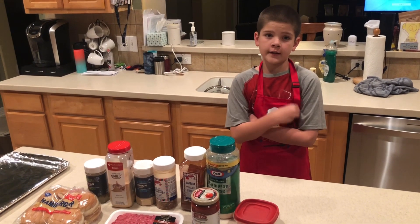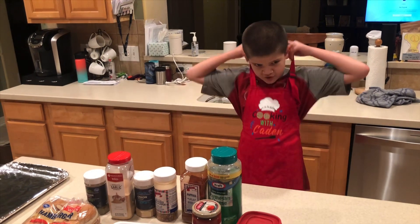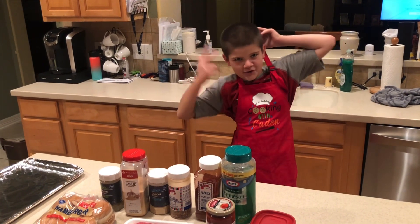Hello, welcome to cooking with Caden episode 3. Today we are making pizza buns. Special shout out to my grandma for making me this awesome merchandise.